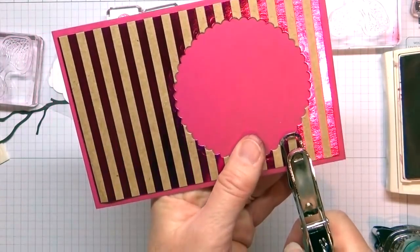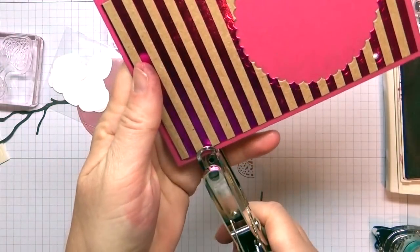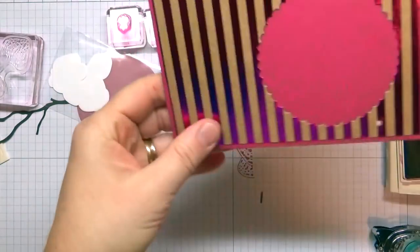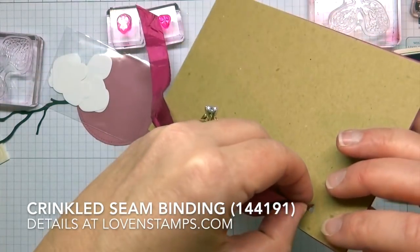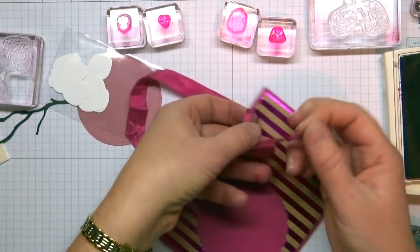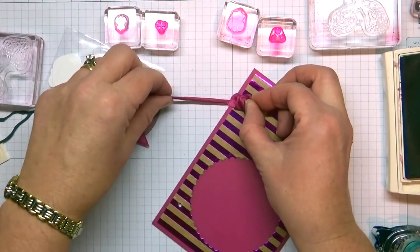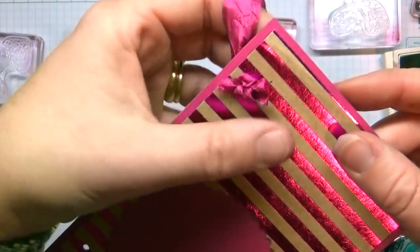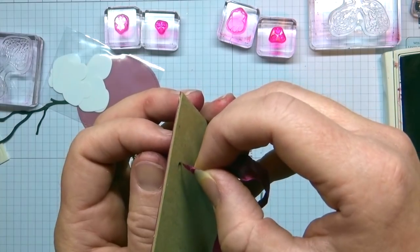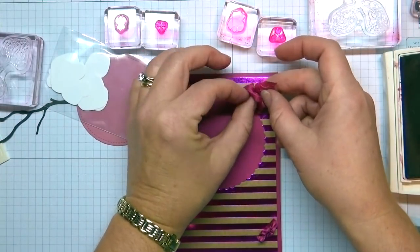I am going to grab my paper punch and just punch a hole. You can use a Crop-A-Dile if you've got one handy. I am going to go ahead and punch these and then string my ribbon. For the ribbon I am actually going to put it from the back through to the front and tie a knot here in the front. If you tie it carefully you can get it so that you end up with a little loop. You can see how that little loop in the front helps to hold it. Then same thing on this side — I am going to put my ribbon through from the back and pull it tight so I have enough length to tie my bow.